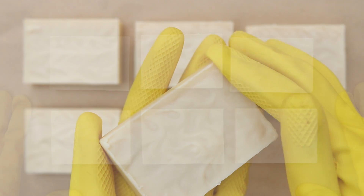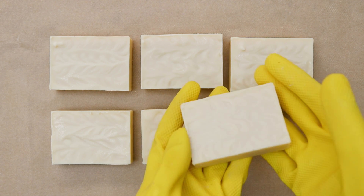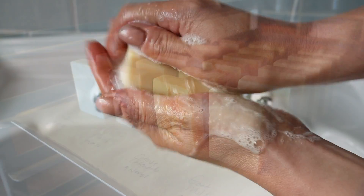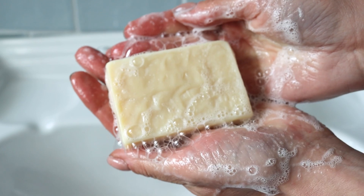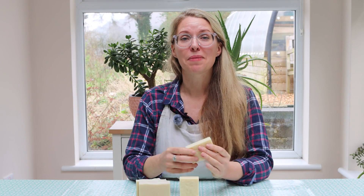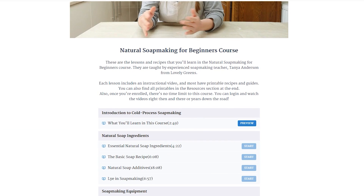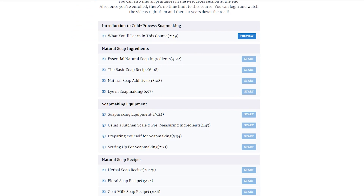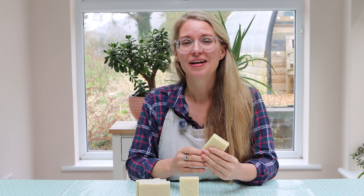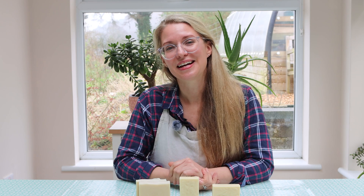My goat's milk soap is now completely made, hardened, and looks like real soap. All it needs now is to cure for four to six weeks, and then I can use it, gift it, or sell it. Look at how lovely that subtle texture is. This recipe is from my Natural Soap Making for Beginners online course, which takes you through step-by-step videos to have you making soap from scratch in the comfort of your kitchen. More information on where to enroll is down in the video description. Thank you so much for watching — I'll see you next time here on Lovely Greens. Bye for now.